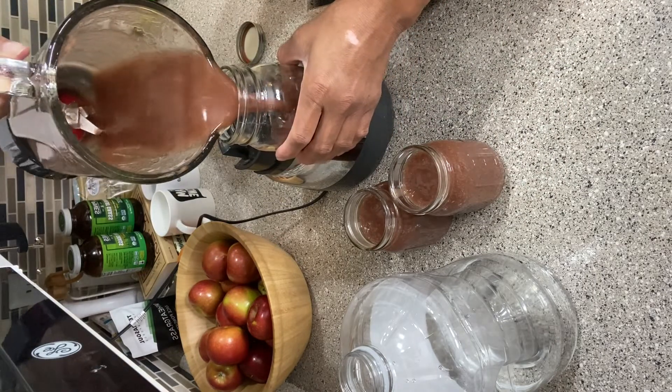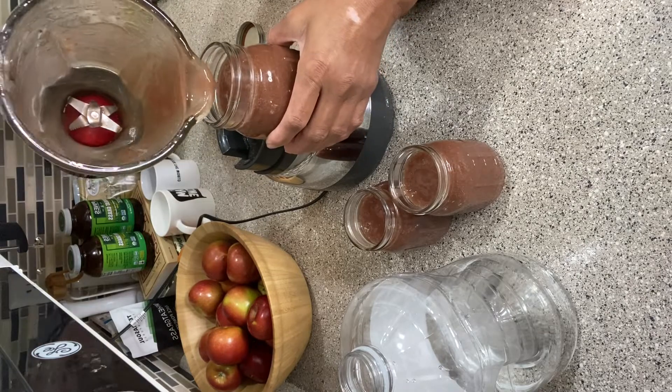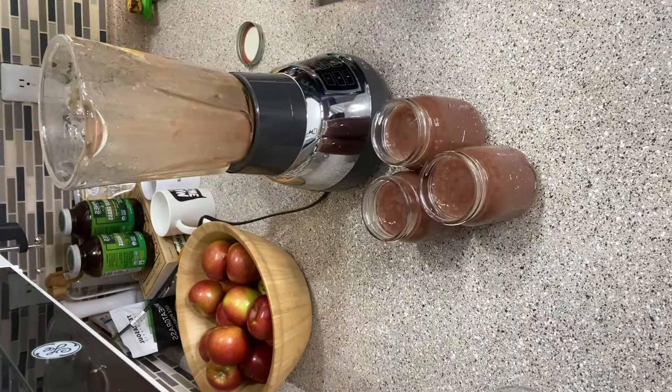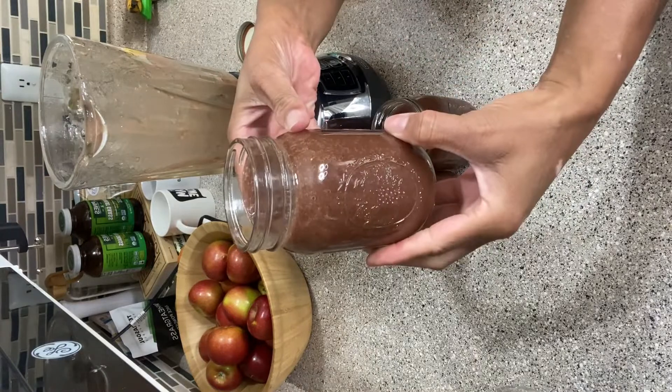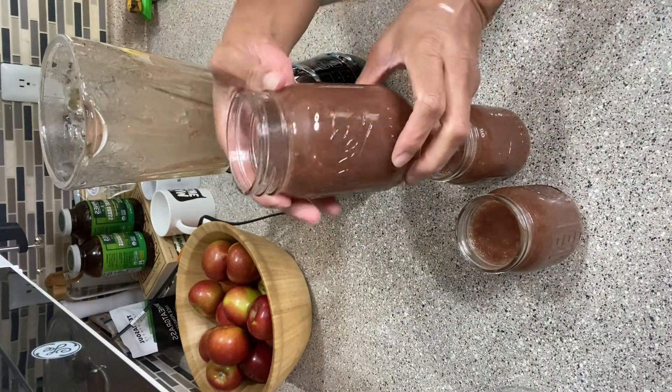You can take two to four tablespoons of sea moss per day. I generally take about three tablespoons per day. I generally use sea moss in my smoothie, in my tea, and in my morning shot of wheatgrass.